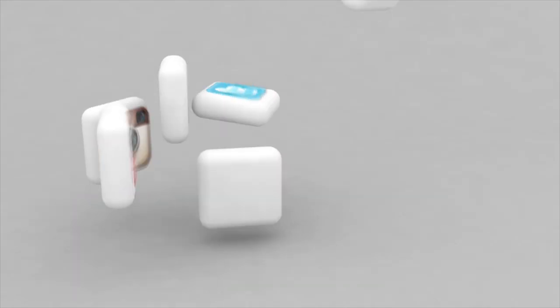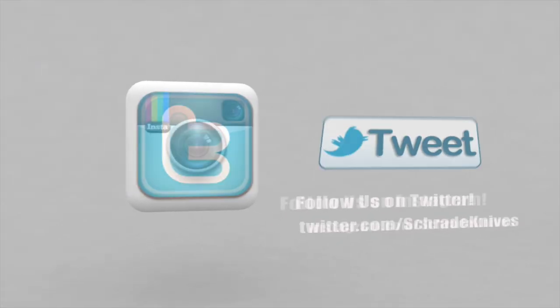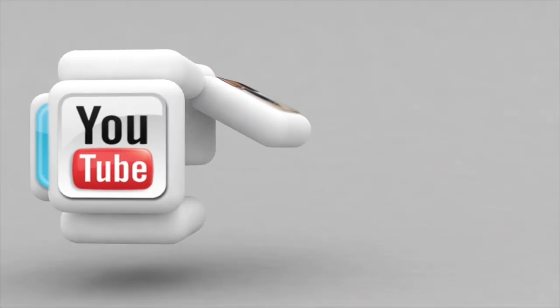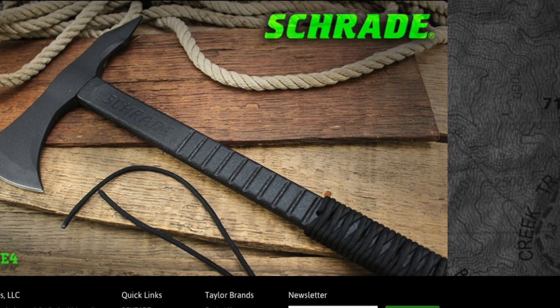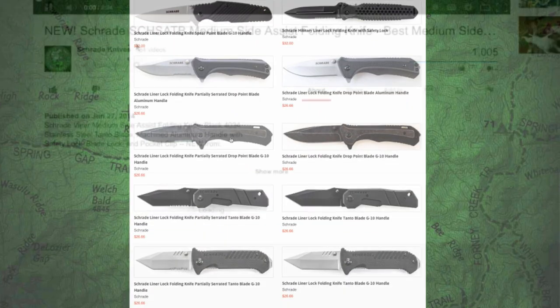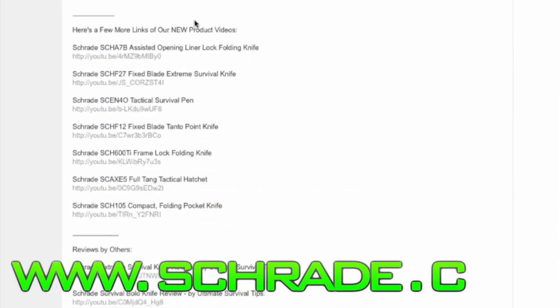But for now, go subscribe to our Schrade Knives YouTube channel by pressing the subscribe button above. Like us on Facebook or follow us on Instagram and Twitter. Ways you can connect with Schrade are in the description below, along with some more great tips and relevant info. To discover more about the gear used in this video, check out the links in the video description. Visit schrade.com or take a trip to your local outdoor gear retailer.